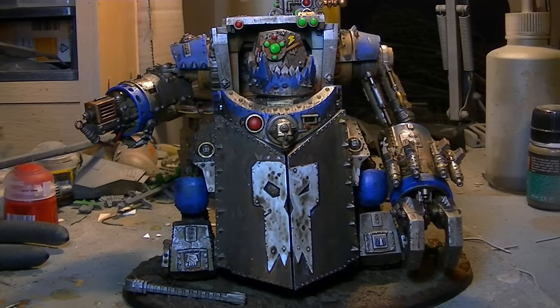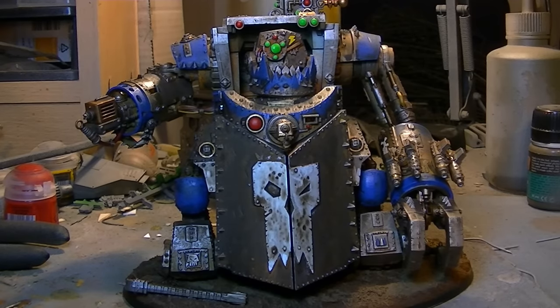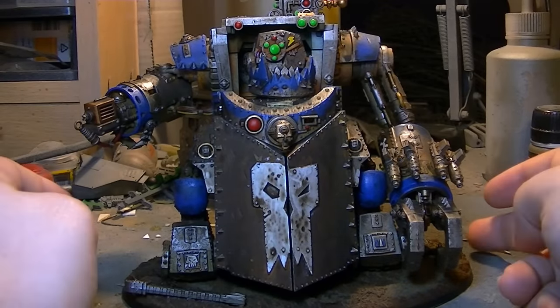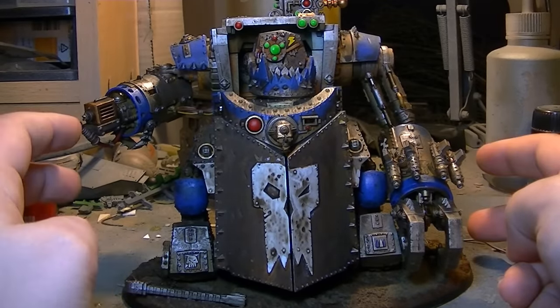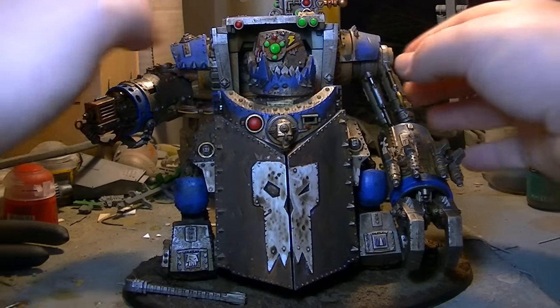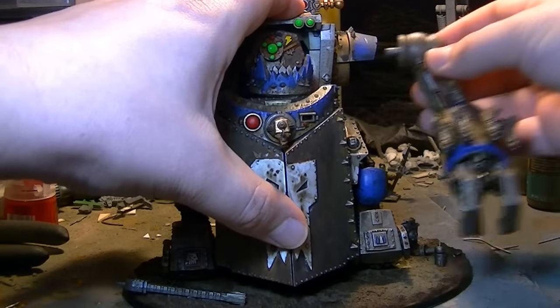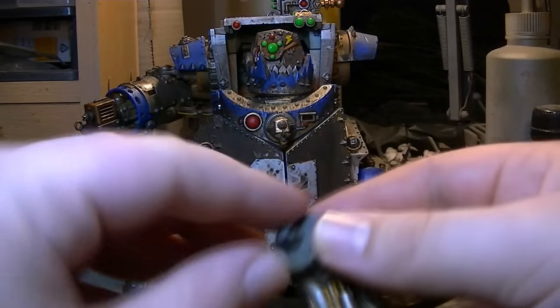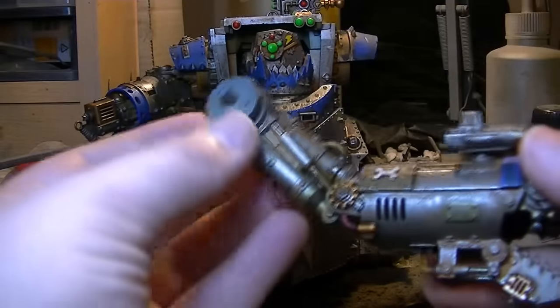So, first and foremost, how was the actual model to construct? Fairly easy, I've got to admit — the instructions are very, very simple to actually follow. There were no real tricky bits. One of the nice things is that the arms and stuff, they're basically pegged in automatically, as you guys can see here. There's a hole drilled in there because that's how I was holding it on a piece of cork whilst I painted it.